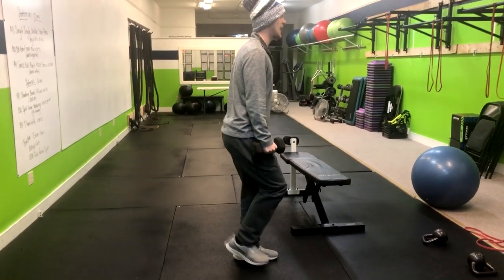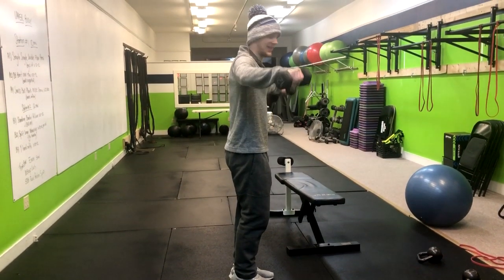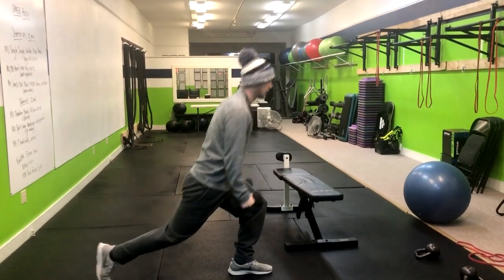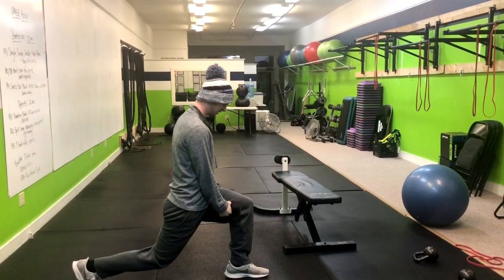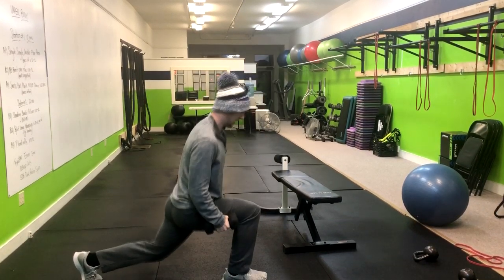You push through the heel, and then as you approach the top, with just a little bit of a bend in the elbow, we're going to lift it up to shoulder height, and then go to the other side. Inhale down, exhale up. Notice how these weights come on either side of my thigh.